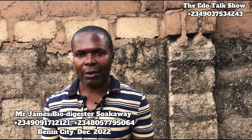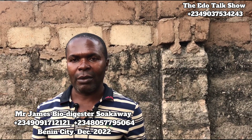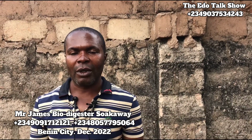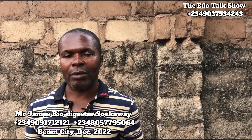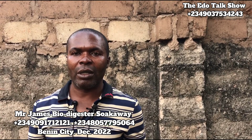Good morning, good afternoon, and good evening, my people. Today is the 16th of December. So Uncle Engineer, good evening. Good evening, thank you. I want to talk to you. My name is Nansabonyo. What is your name? My name is Engineer James, the Bau Digester installer.